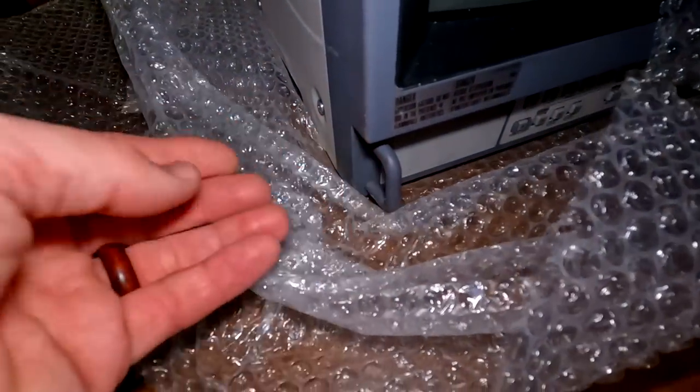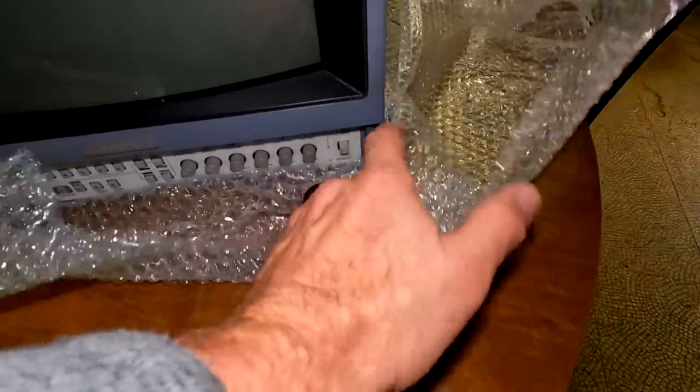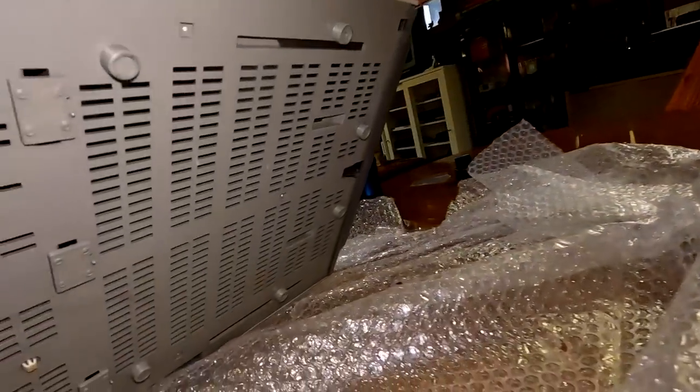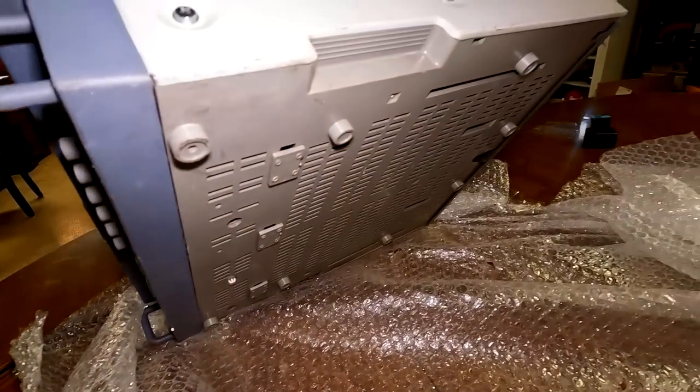Sometimes these pull tabs will break, but that one seems solid. This one too. And if we look down at the bottom, I don't really see any damage down there.